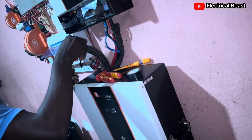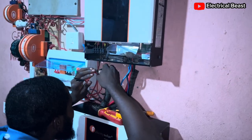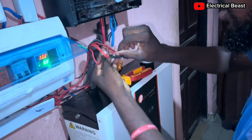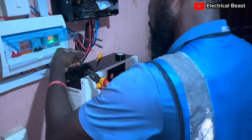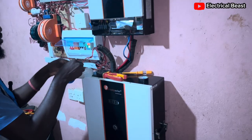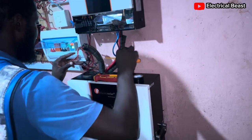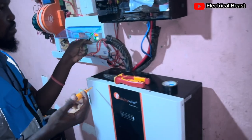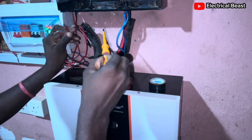So the next thing is to connect the input, output, and the earth. We have to verify which of them is the input. I think this one is the input — the one on this side. We'll verify using a tester. Alright, confirmed — it's the input. Switch it off. Connect inputs to the inputs. Then determine which wire is live and which is neutral. Connect live and neutral.